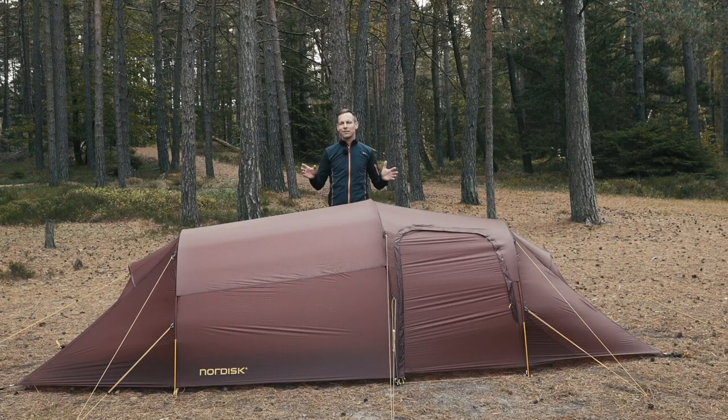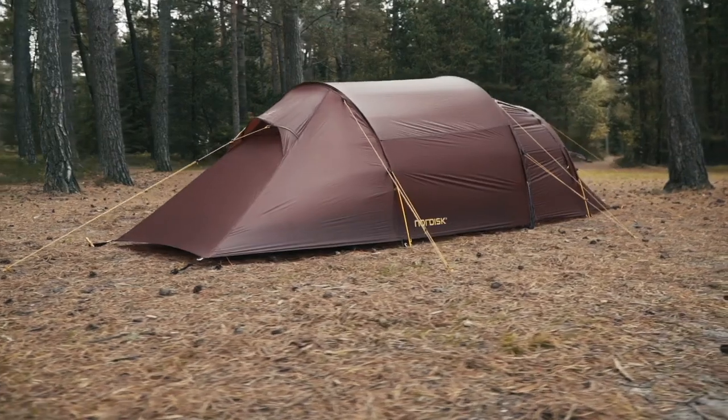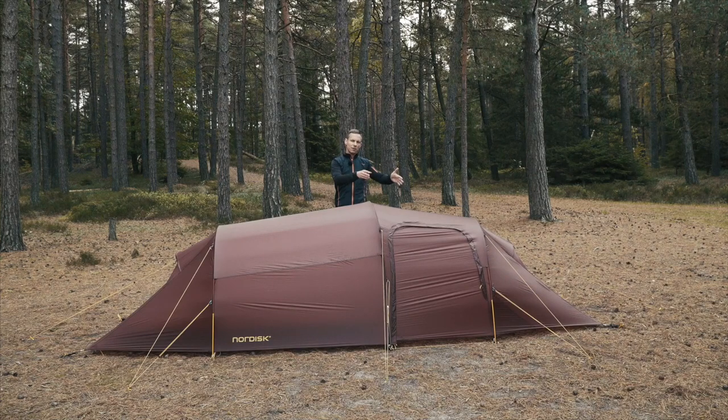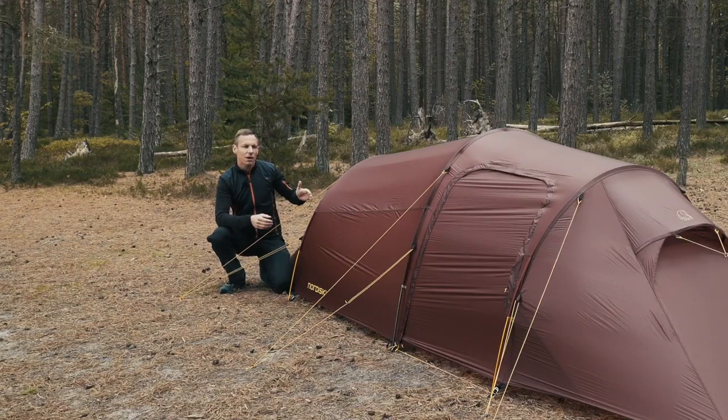The Upland 2 is a tunnel tent. It comes with three arches that are inserted on the inside of the flysheet. It has a door on one side and a cabin in one end. The Upland 2 is a smaller version of the Upland 3 — it's narrower and not quite as tall. It's very stable in high winds and it doesn't take up as much space.